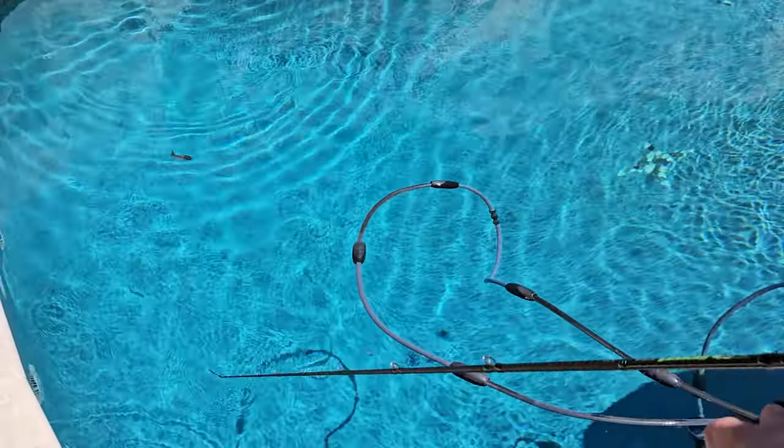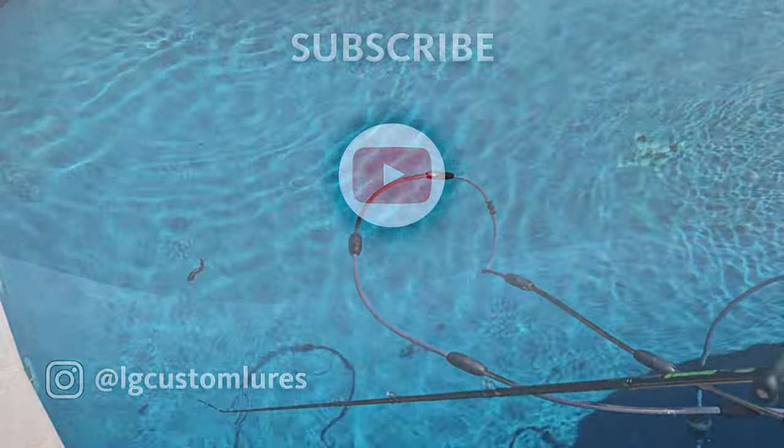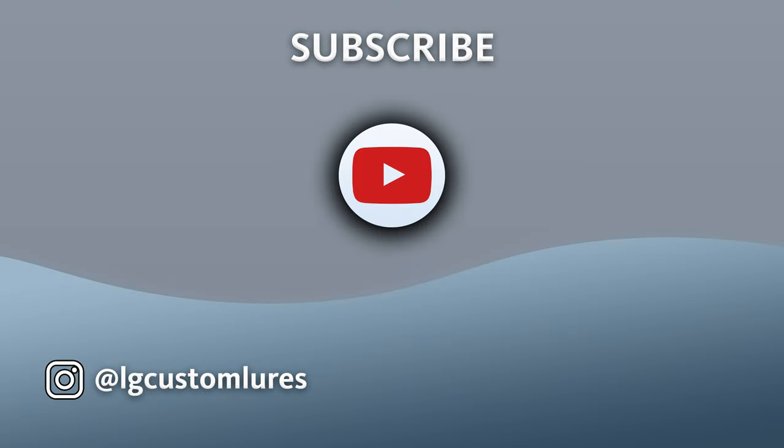Thank you so much for watching this video. If you enjoyed it and would like to see more projects, I would really appreciate it if you hit that subscribe button and thumbs up. I will see you on the next project.